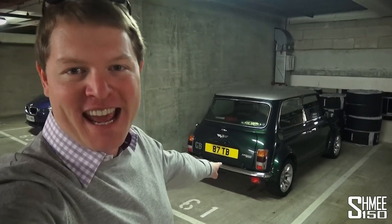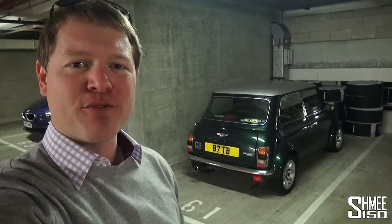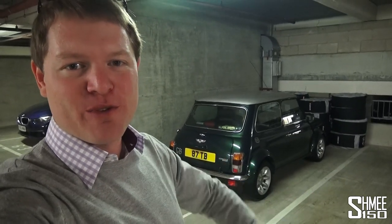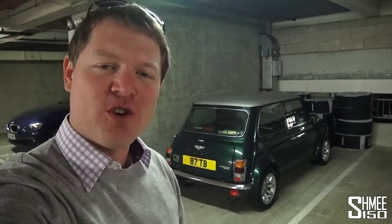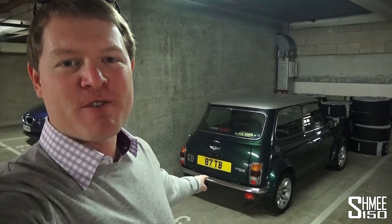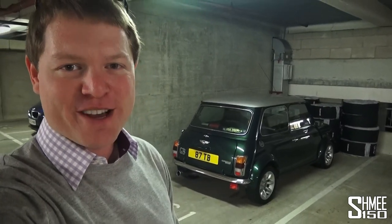Hi guys, I'm Shmi and today I'm going to go for a run out in the Shmini, a car that's kind of been unloved recently. In fact, I just had to install a new battery in it because not really driving it very much turns out to have not done very well for it. At least it's not the most expensive thing in the world, but it's now up and running and it's going to appear a little bit more in the coming videos.